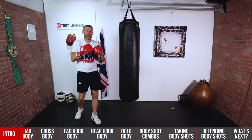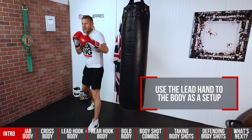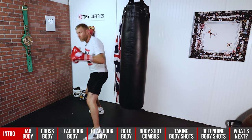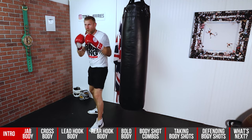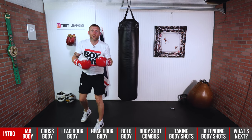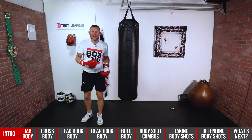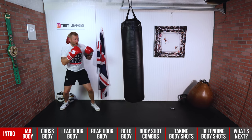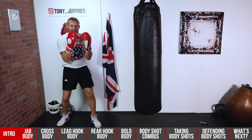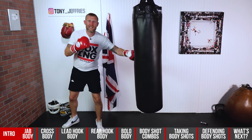I used to throw the jab to the body a lot when I was fighting and sparring, and I would do it as a setup shot. I would maybe feint the jab at the head, then jab the body, moving around, jab the body again. Then feint the jab at the body and come over with the other punches. What I'm doing is setting up a different combination from that feint to the body — he's expecting the jab to the body, hands might come down, and I wait for those hands to come down and come over.